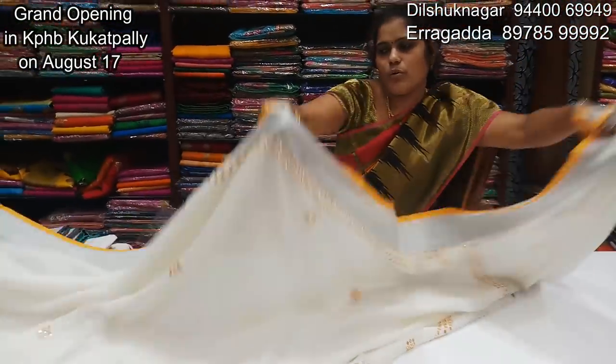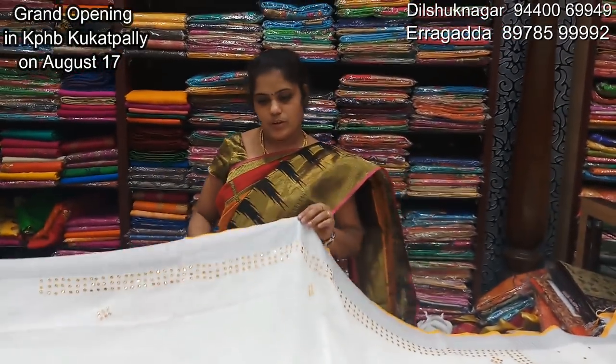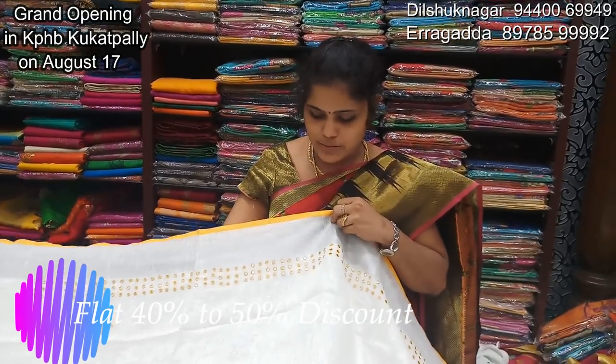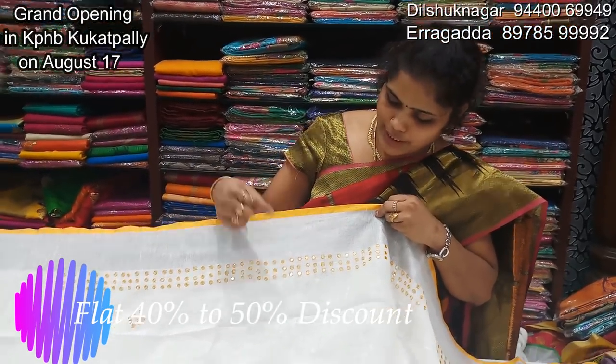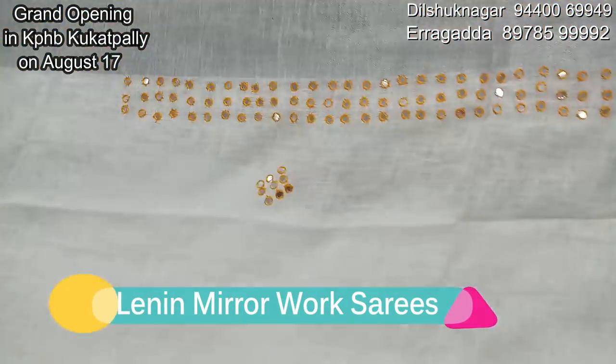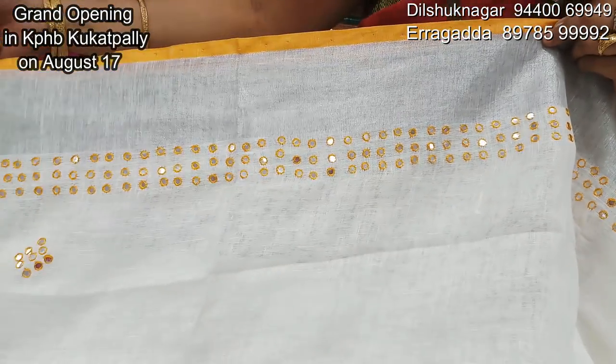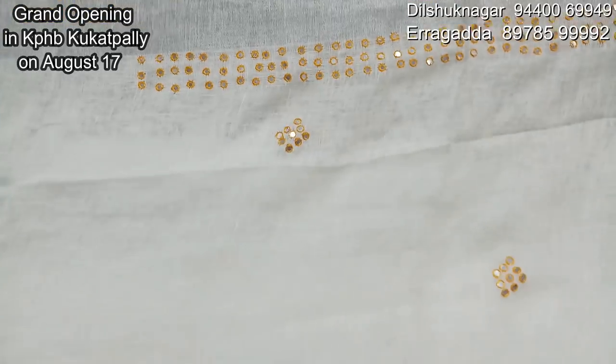We are going to make the yellow color combination. We are going to make 3 lines of thread board. We will make a 1 inch round and make yellow color combination.